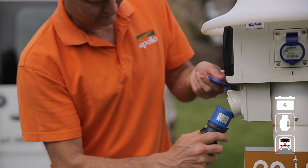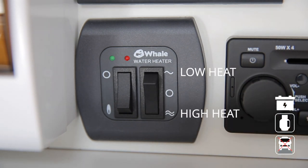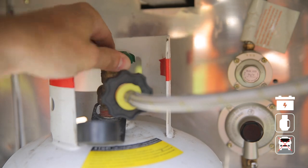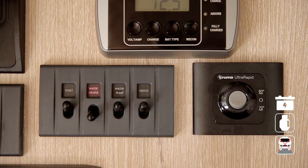If you're connected to mains power at the campground, you can use electricity to heat the water — simply turn on at the control panel by selecting low heat or high heat. Some RVs will have a Truma hot water system, which will only work using LPG. Turn on the LPG at the bottle, then select 60 degrees on the boiler. Once heated, the hot water can be used by turning on the 12-volt water pump switch.